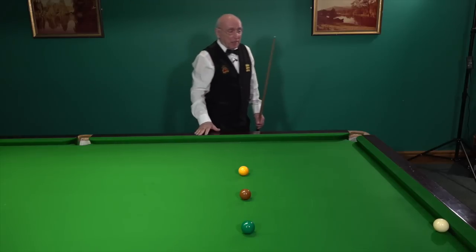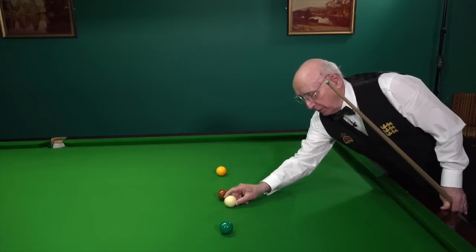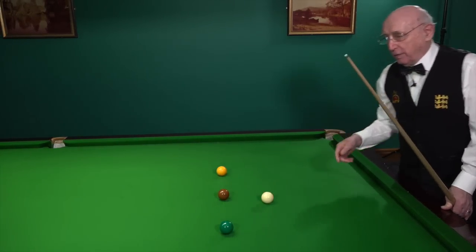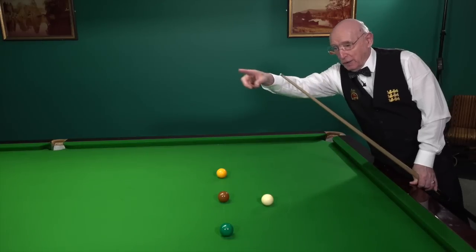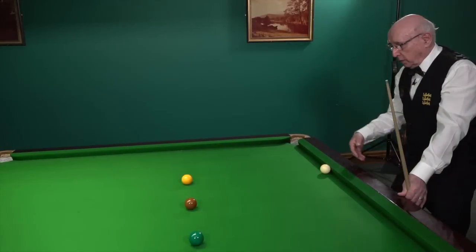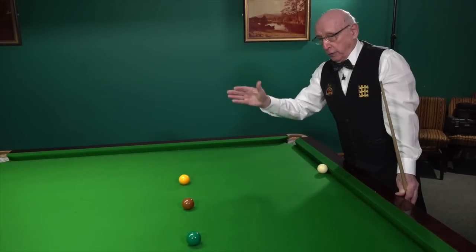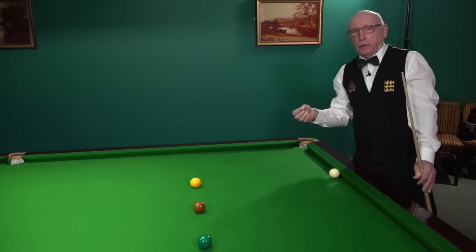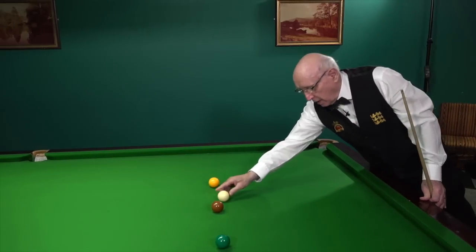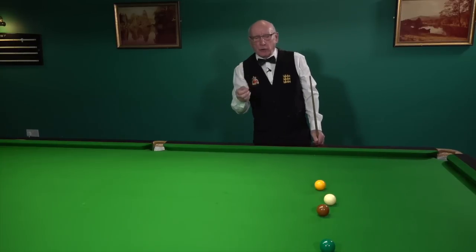You can do the same thing if you place the cue ball between the brown and the green. The difference is that you're sending the cue ball around the left-hand angles, this time hopefully nestling on the cushion behind the yellow ball — again making the shot very difficult because he can only hit the top, and being behind the yellow ball equally cuts down options. So we've got two bonuses there.